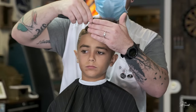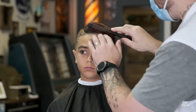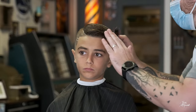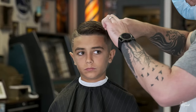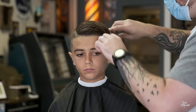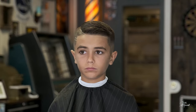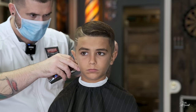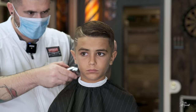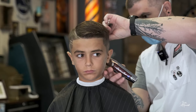Then take the front and you can style it up. I always like to style my clients' hair because once you style it, you can see areas that you might have missed — like here there are a couple things I got to clean up, nothing major. And that's basically it, guys. Thank you for watching — we'll catch you in the next video.